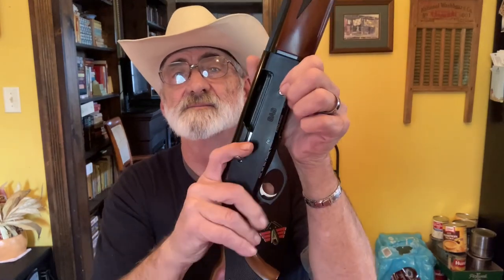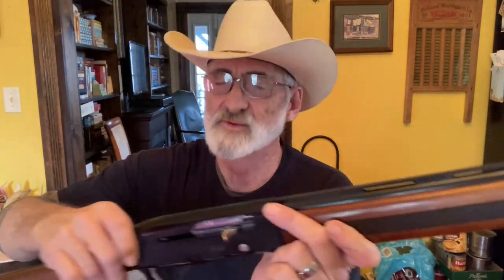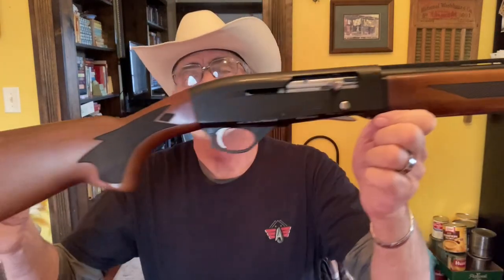This has to be a fun little shotgun to shoot. It has a pretty nice recoil pad — it's kind of firm, not going to give you a lot of relief, but it's soft rubber, so not too bad. To release your bolt, just push right here — that releases your bolt or your slide. That trigger pull on this one is nice — real easy, just firm and smooth with no drag there. I like that.